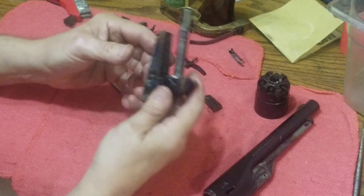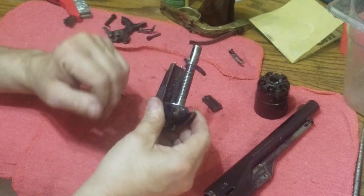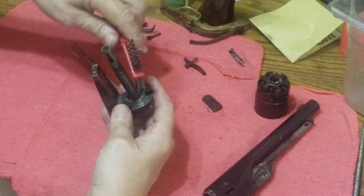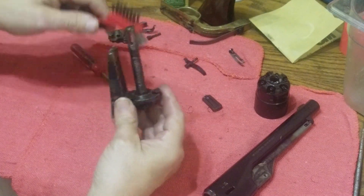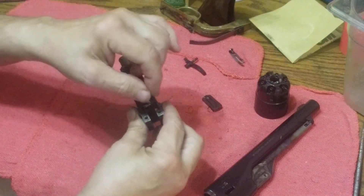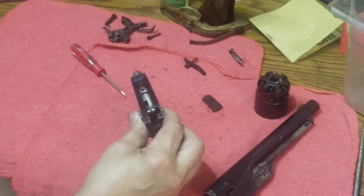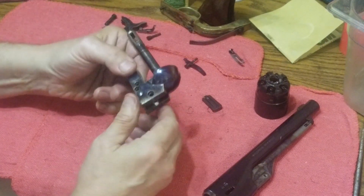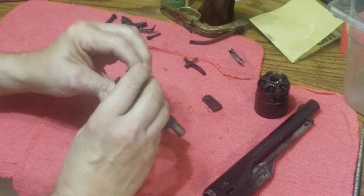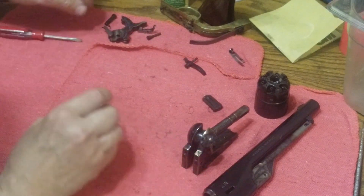For cleaning, I can now just drop this frame in hot soapy water, let it soak for a few minutes, then brush it down good — brush around the ratchet hand area, brush inside. You can use a smaller brush to get down inside if you want, a Q-tip, cleaning solvent, whatever you want. Just inspect it, look it over, and make sure you've got all the carbon residue out.